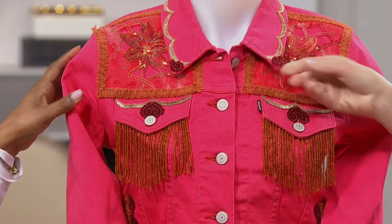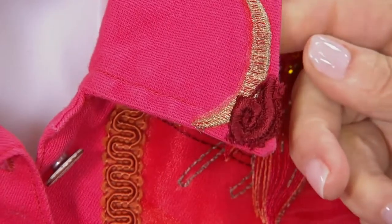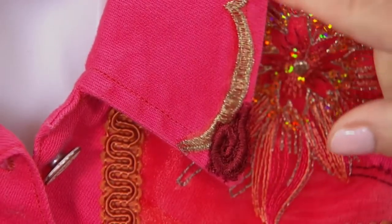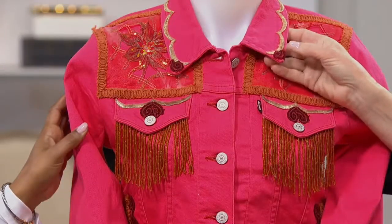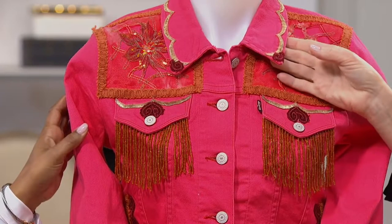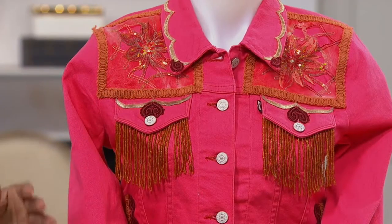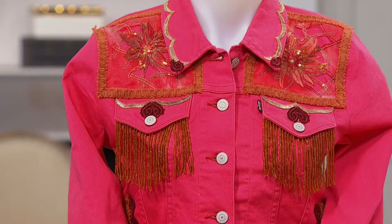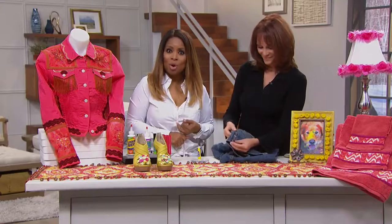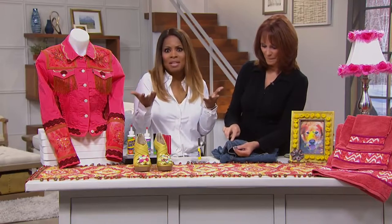Where the edge is actually thicker, you can't get a needle through. When you want to do these embellishments, take a little Liquid Sew and apply it — it goes on white so you can see what you're doing, then it dries clear. Once it dries completely, you can still wash it, put it in the dryer, iron it — take care of it the way you normally would. With over 570 already reserved, allow us to send this to your home.